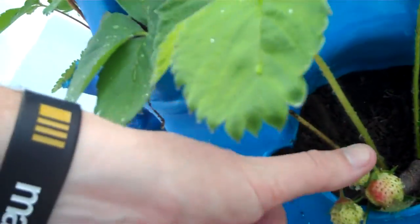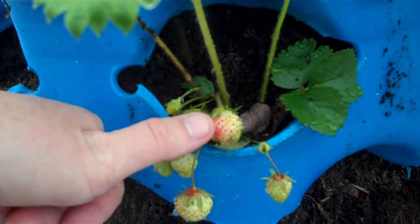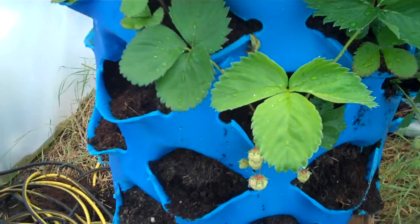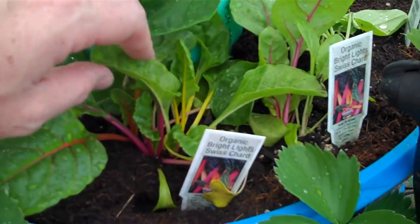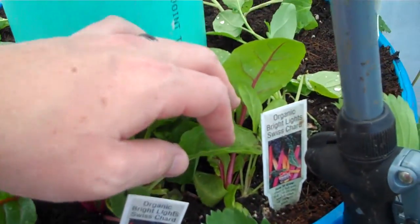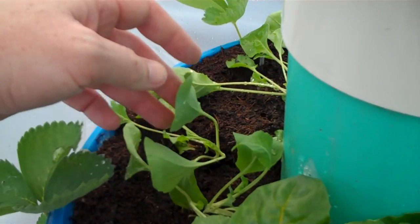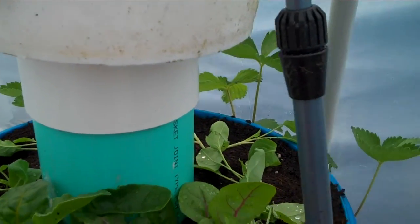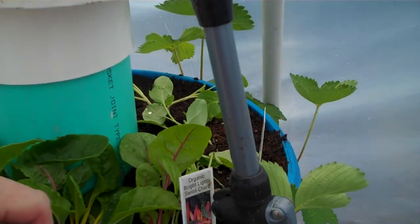Some of them did better than others — others kind of didn't survive. But the ones that have survived are going bonkers. Look at the size of these strawberries — this is my thumb, and I've got big hands. That is pretty cool just to see these strawberries here. Up here we've got some organic Swiss chard, some organic cauliflower that I just got from the store. It's probably late in the spring right now — it's April 18th I think today.